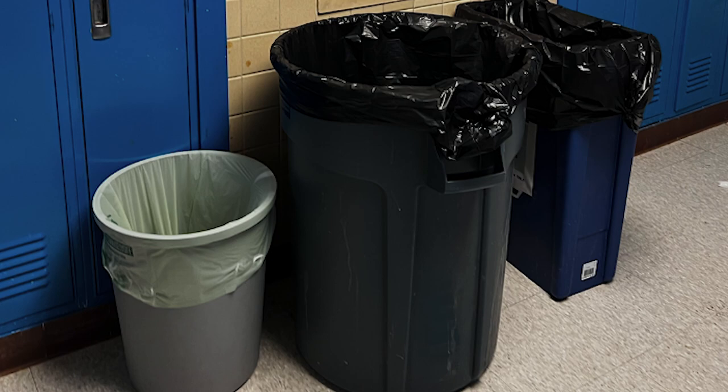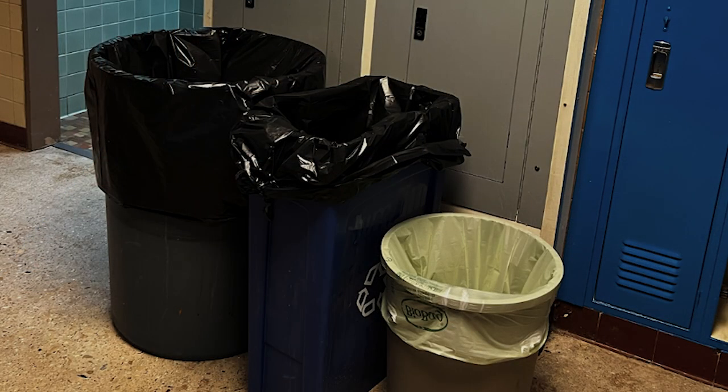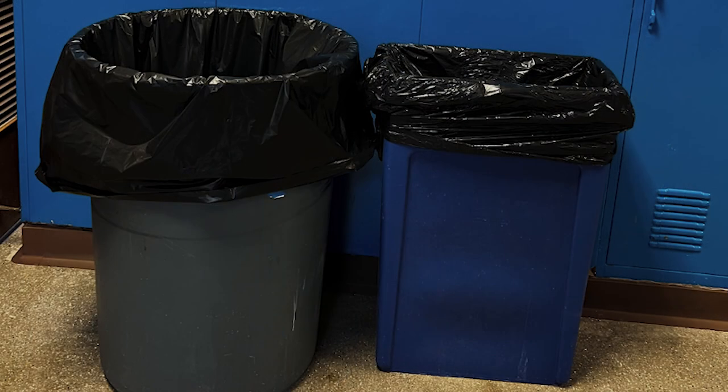Angela Espy, the principal from Shorewood Hills Elementary, reached out to us to help the school upgrade their current waste sorting system. It needed to be educational, reduce cross-contamination, and be easy for staff to manage. The cost of the system should be within $300 in order to be scalable to other schools within the school district.